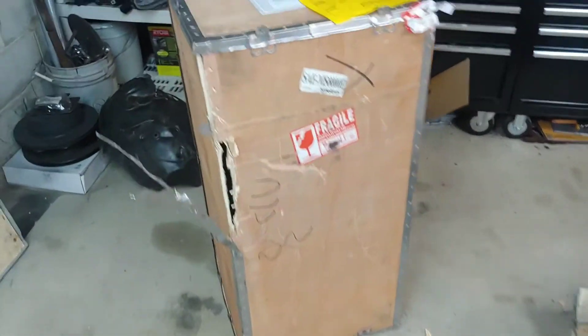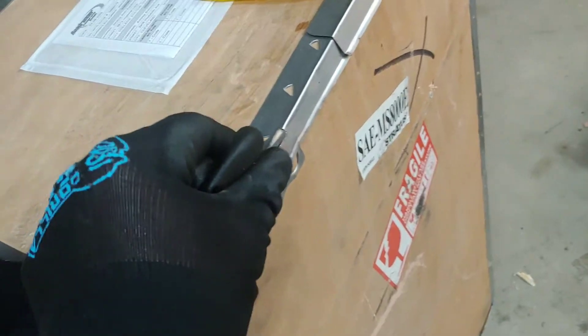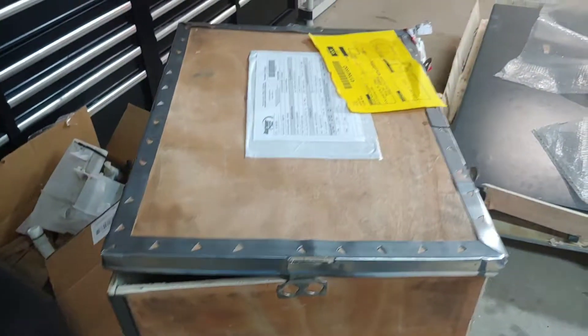This is the hydraulic unit. I was talking about these tabs — you've got to bend them on all corners, and then this thing can go up. So you bend them all on each side and you'll be able to get this crate off.